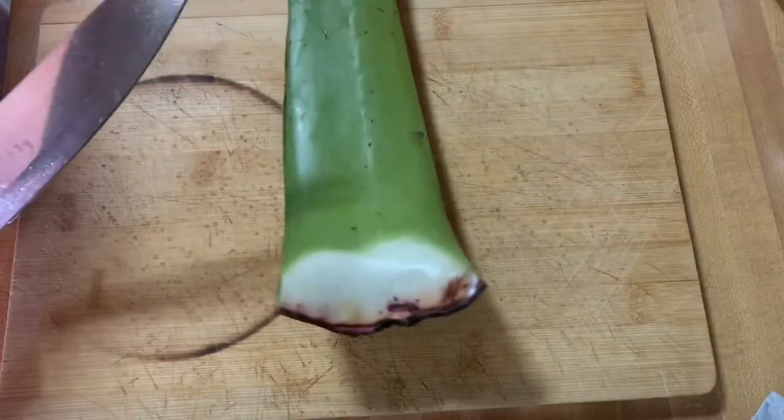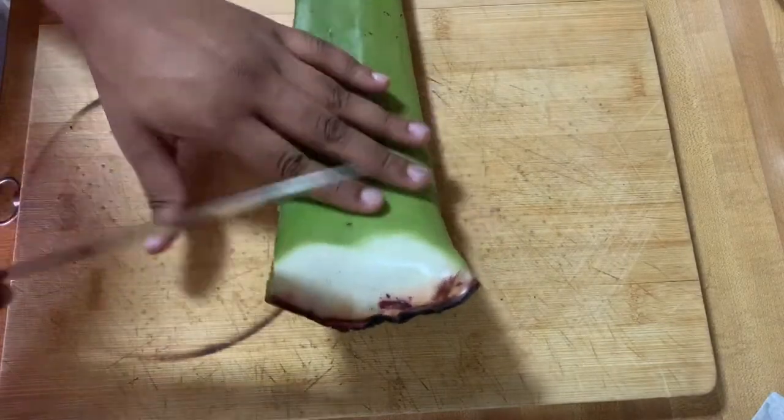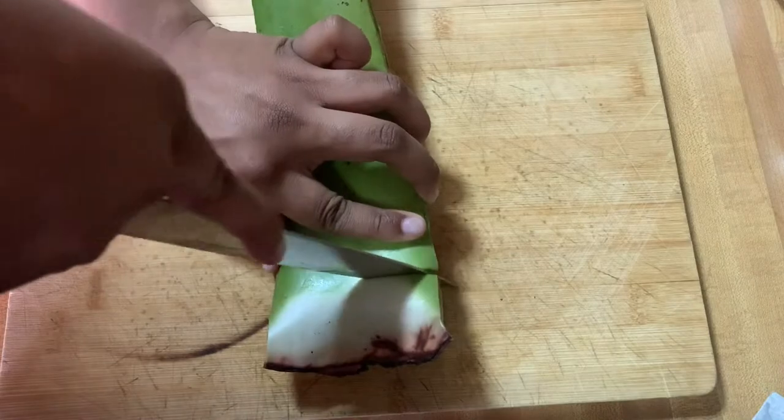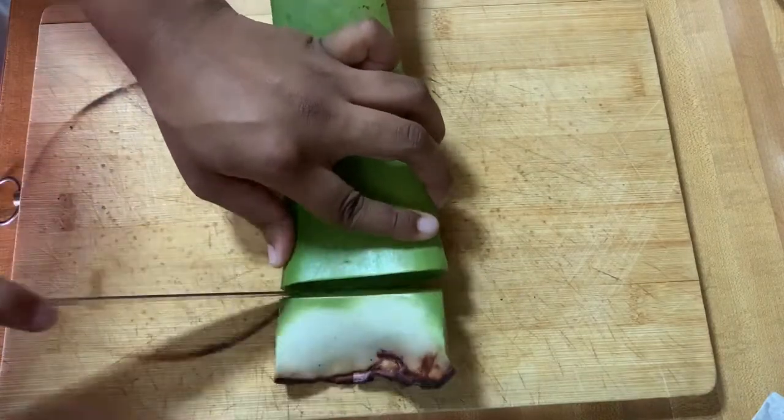Now that we cut off the edges, I'm gonna go ahead and take that white part off, because I'm not really sure if it has anything in the first place, but I'm gonna cut that off and save it for later.